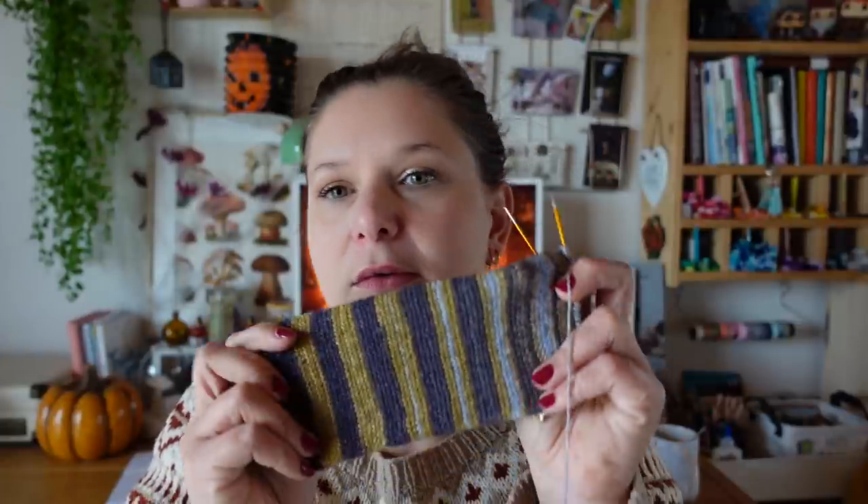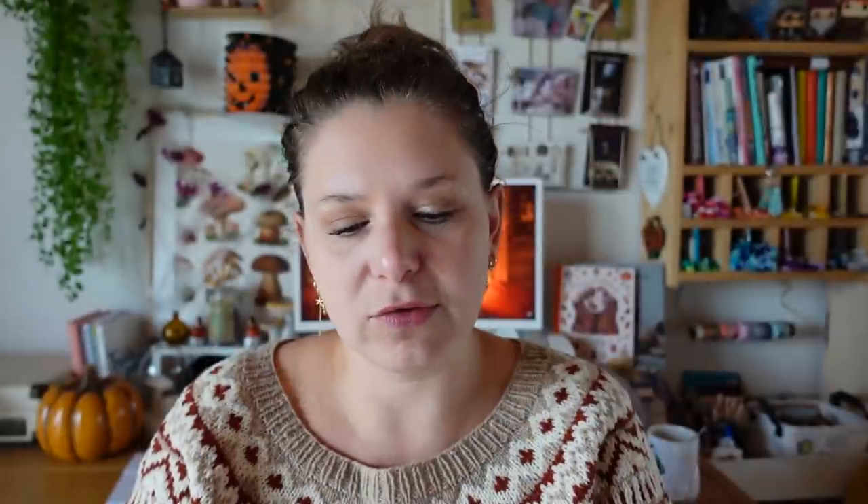I'm at row 65. I have fewer than 10 rows before the heel and then just the leg to do. I think tonight I'll knit the sock to pass the heel, then tomorrow during the basketball match I'll just have the leg to knit. That'll be perfect.